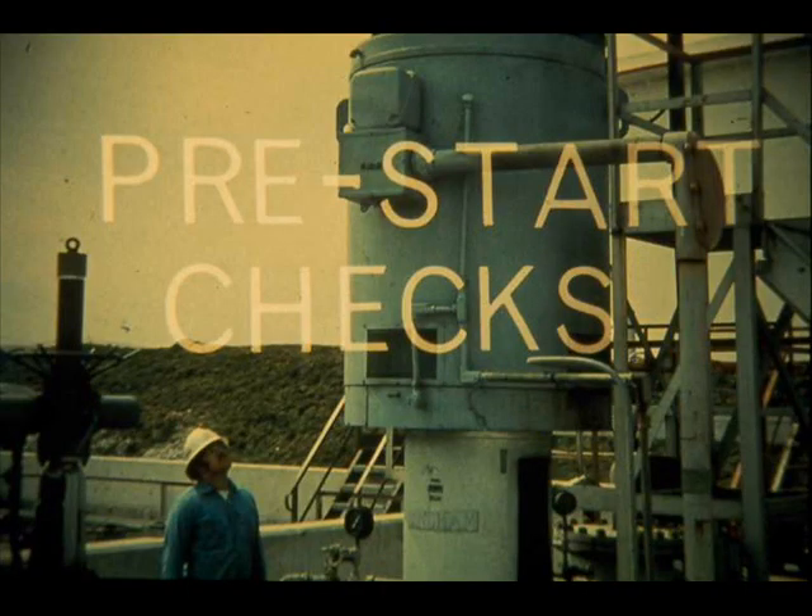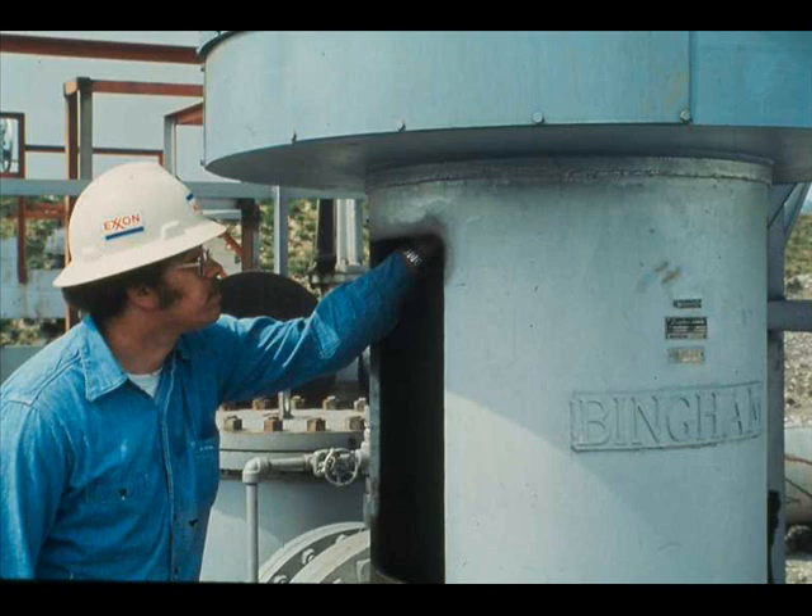You should make certain pre-start checks if you are about to start an electric motor for the first time, for the first time after it has been repaired, or for the first time after it has been idle for a long time. Follow your tag-out lock-out procedures. Check the motor shaft to be sure it is free to rotate. A good way to check the shaft is to try to turn it by hand. If it is not free to rotate, it must be freed before you start the motor.